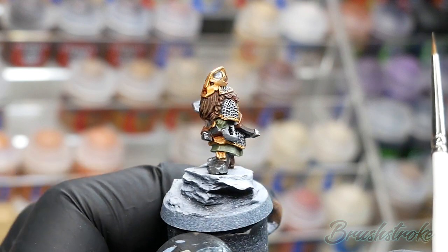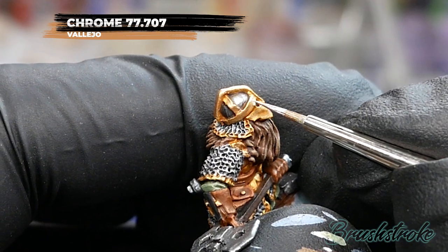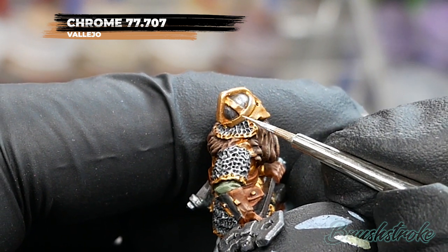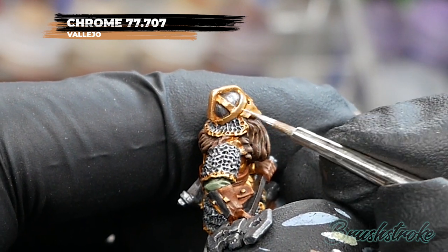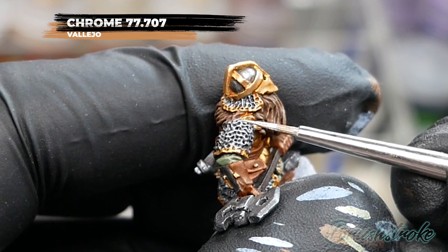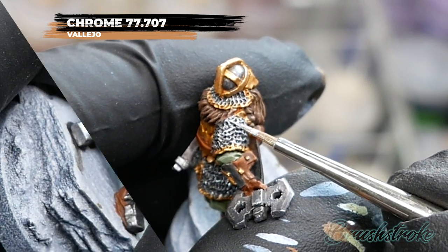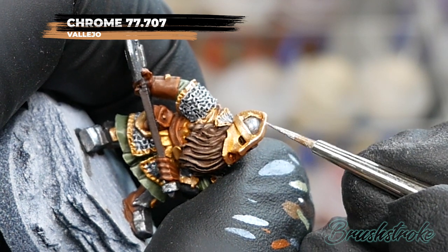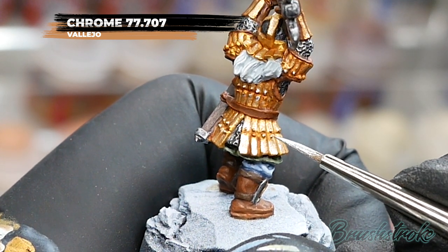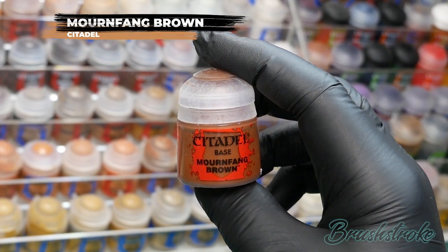Which brings me on to edge highlighting all of the metallics. I'm going to do both the gold and the silver with the same colour — Chrome from Vallejo. Just work your way around the model, picking out those topmost edges where the light would catch the most, really bringing that highlight and brightness to the armour. For the chainmail, use the edge-brush dry-brush technique to pick out the topmost edges and bring in that shine. Don't forget to add a highlight to all of the little rivets on the armour too, just to make those really pop. That leaves just one last highlight — the wooden axe handles — for which I'm going to use Mournfang Brown from Games Workshop.